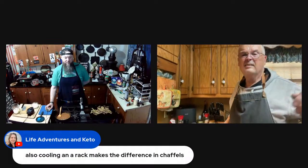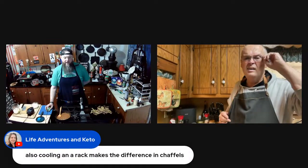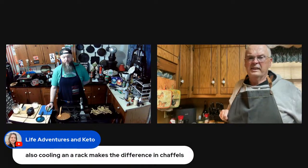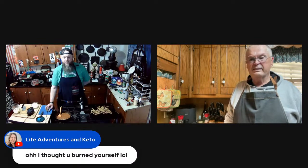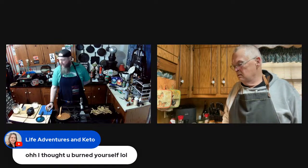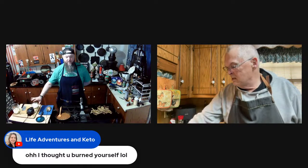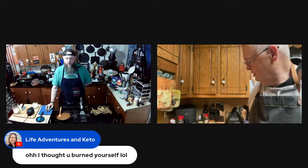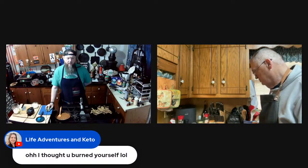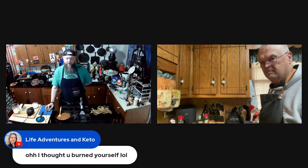Cooling racks make a difference with chaffles! Yes, they do — I've got one on one right now because if you don't use one they get soggy. Mine's done steaming but I'm letting it go a little bit longer because I want it to hold up with the chili.